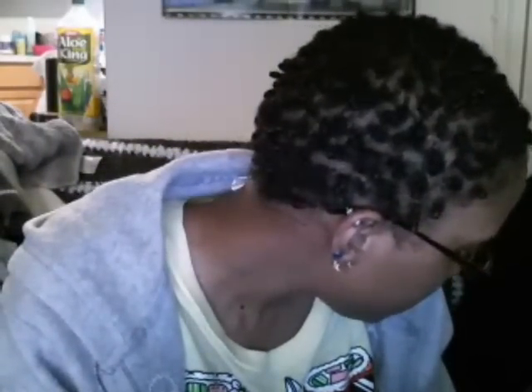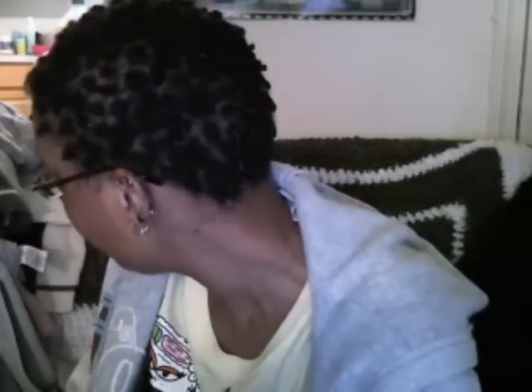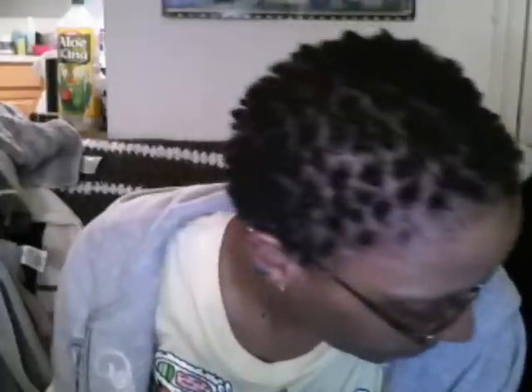Hey everybody, how's everybody doing? Staying blessed, I'm feeling well. I'm back and I just got out of the shower. This is the second day of me using my palm to rub my hair while in the shower when I'm doing my rinsing. And I have to say, I really like how my hair is responding to that.